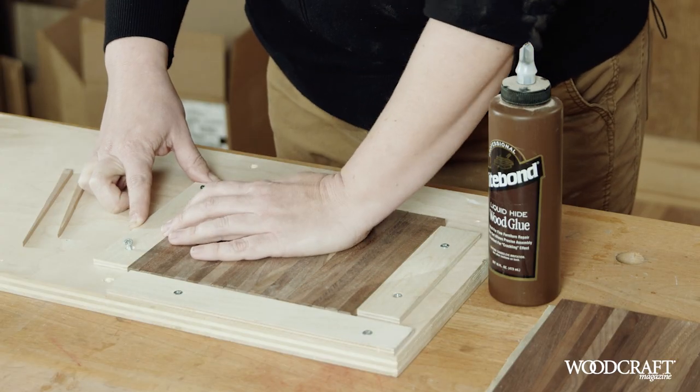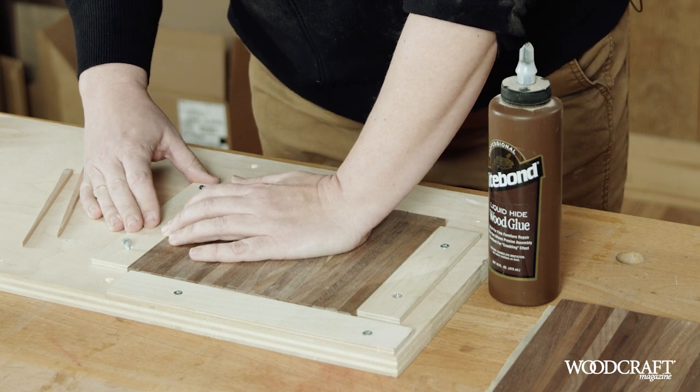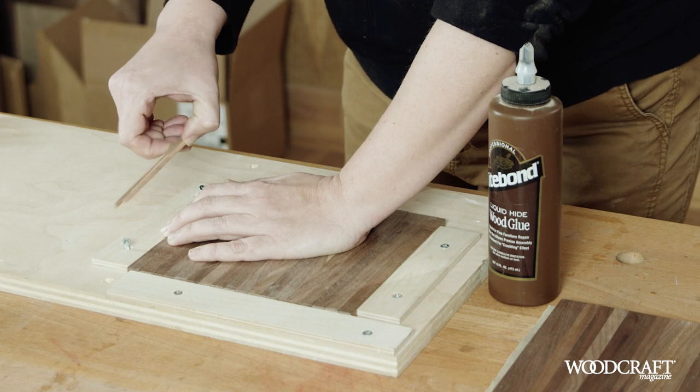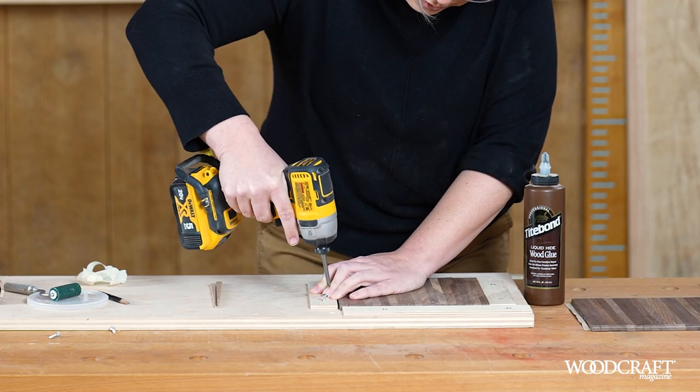I'm going to leave a little bit of a gap for this third fence so that once it's attached, I can use wedges to make sure those are nice and tight against each other. Just screw that in.